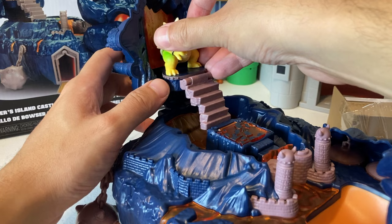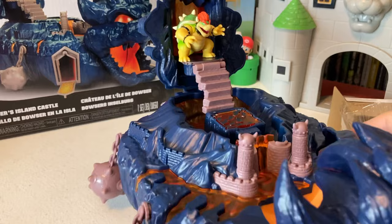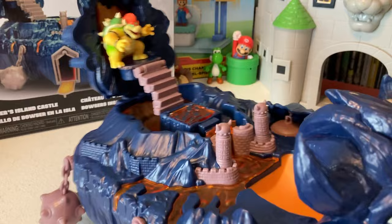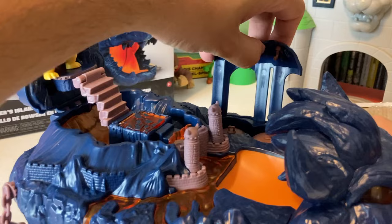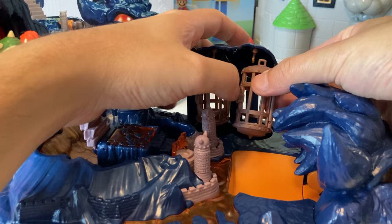I feel like there's supposed to be something else — I think this might be interactive. Maybe there's a spot for batteries; I just didn't look that far into it. Also, what are these? These look like little trash cans or something. Oh — these are the cages, dude! Oh my gosh, that's amazing — I love that they popped out like that, that's so cool!